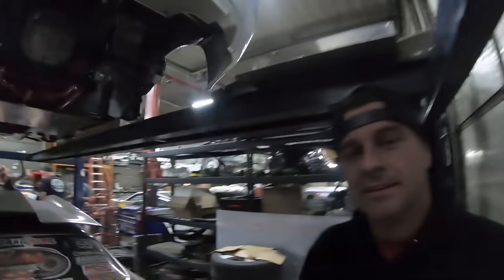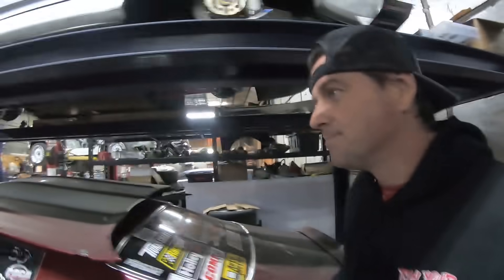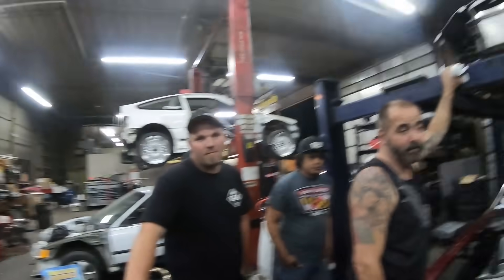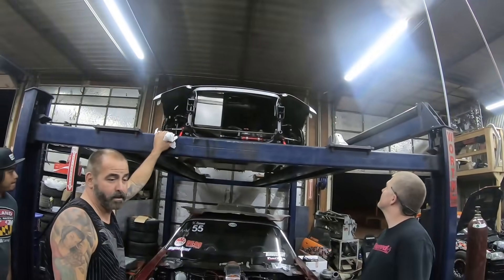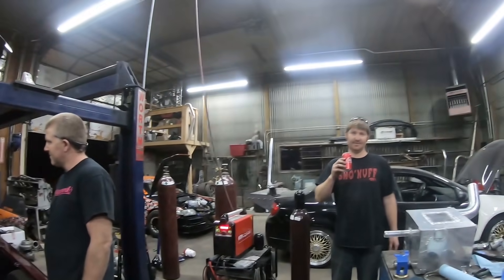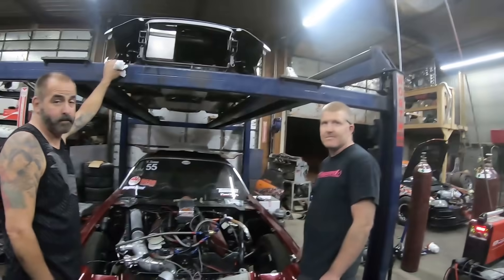We're all pretty excited to get this thing going too. We are just backed up on customer cars, so getting to our own stuff has been a challenge — it doesn't always pay the bills, but we sure enjoy it and we keep tinkering on it as we go. Hopefully soon we can get the transmission going and the wiring harness on, then run through the motor and put it together.